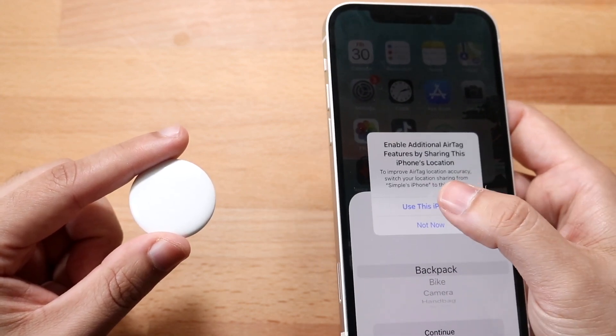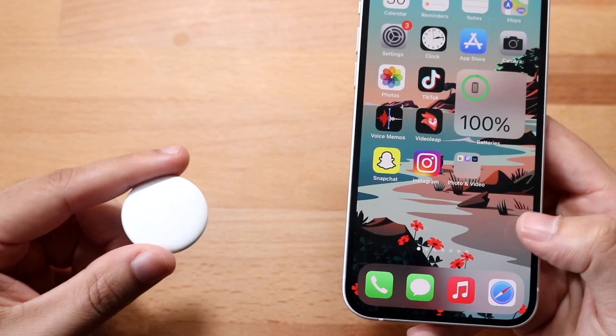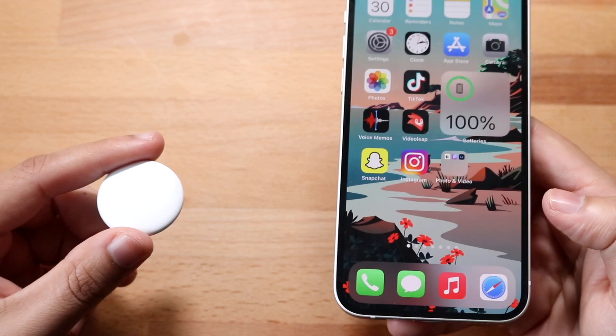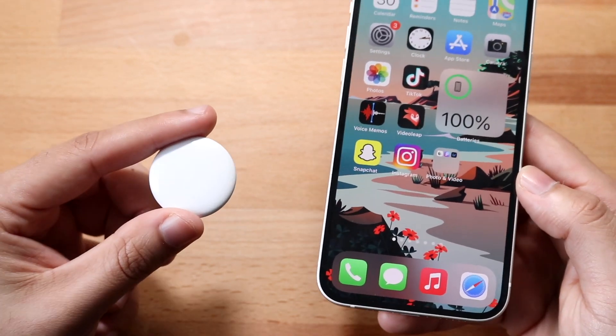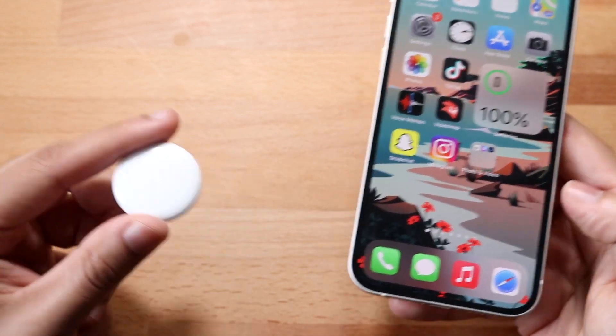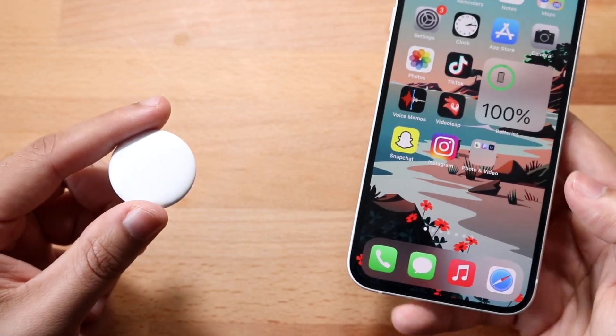Just click 'Use This iPhone,' and then it'll tell you to register your information. That's pretty much it — you just click continue, keep clicking continue, and you will see that you're pretty much set at this point. Now you can go ahead and use your AirTag, put it in your backpack or wherever. That's essentially the whole process.